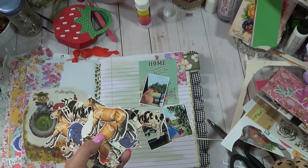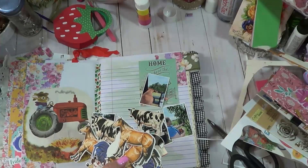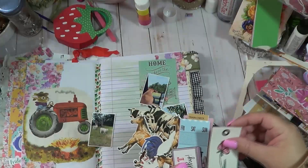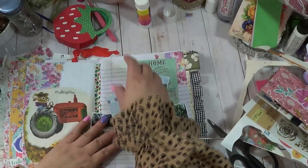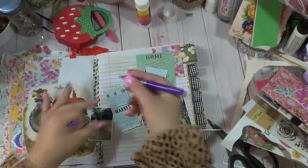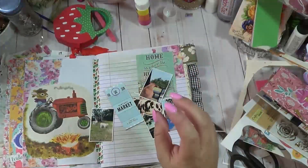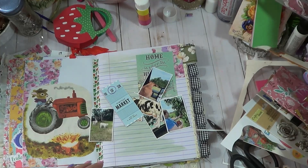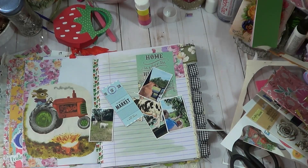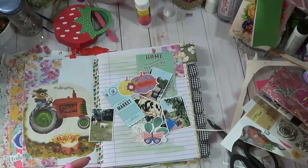If you're ever at Hobby Lobby, look in the poster board section because they actually have tons of die cuts. This was a farm animal one - they had some foxes and some owls. You get plenty of them to where you can share with friends, and they're really inexpensive.